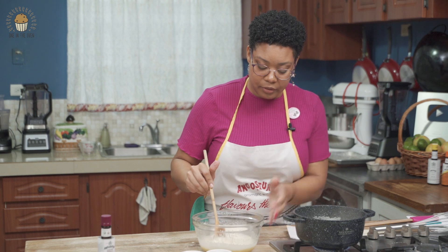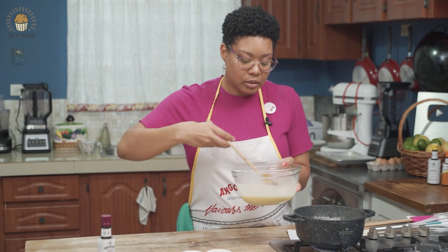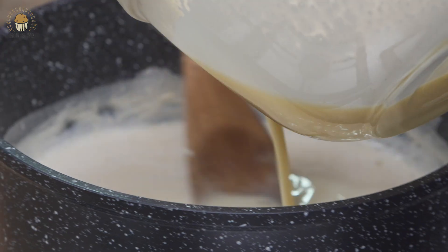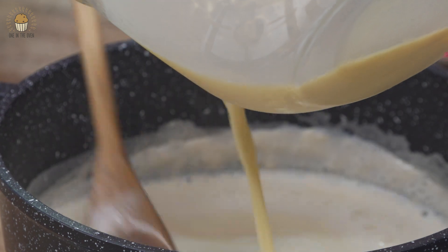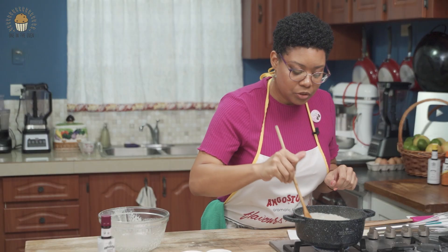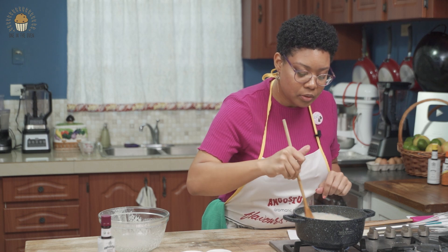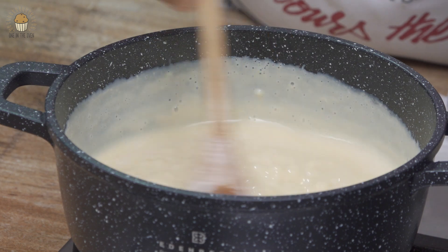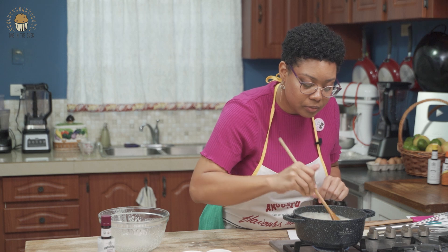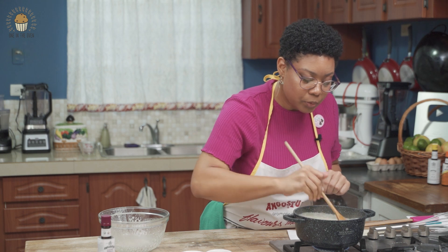I can feel the heat on the bowl, which is good. So I'm going to add this now to my milk mixture and I'm going to be stirring constantly, adding it all in, just to keep the mixture as smooth as possible as it thickens. As you can see it's looking smooth — not like scrambled egg, which is good. It's getting thick; we're going to be here for about a minute and then take it right off.